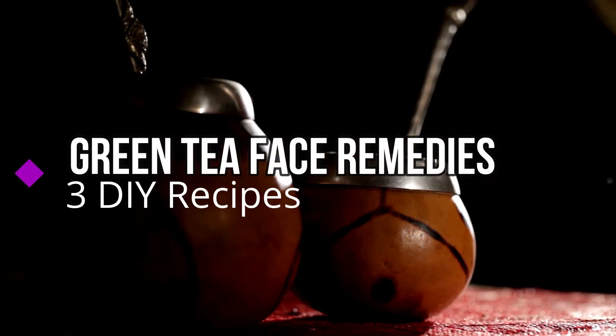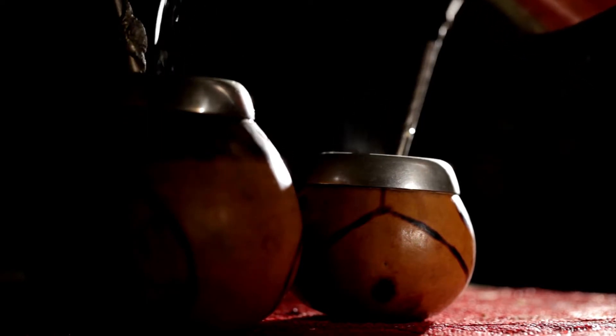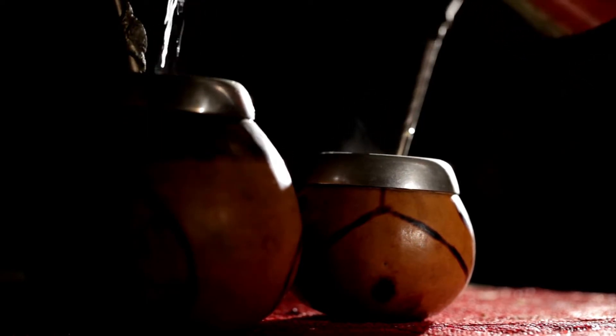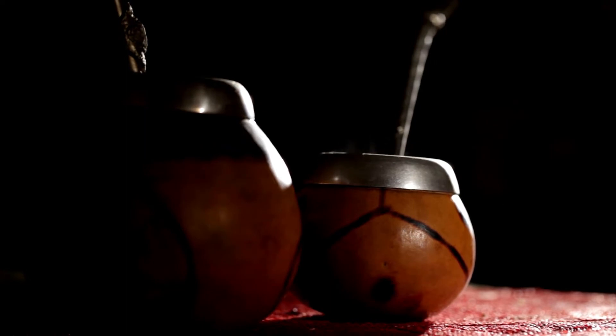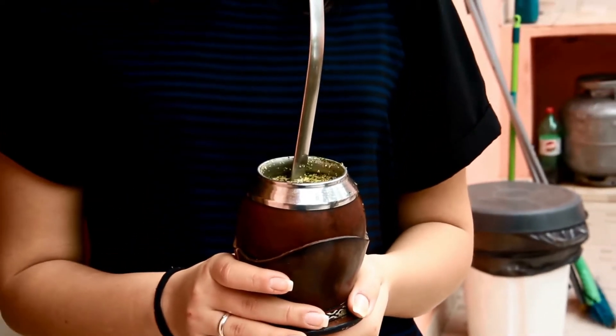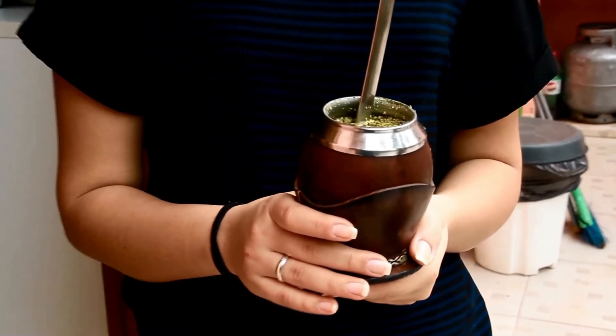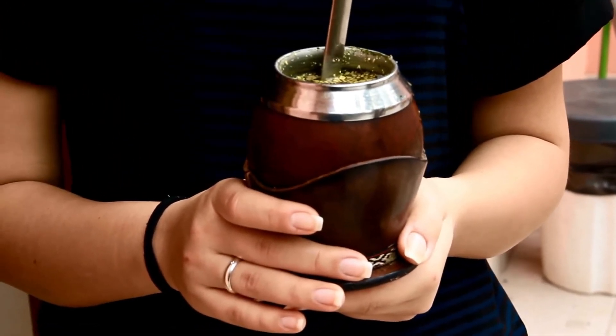Hello and welcome back to the channel. Today's video we're gonna show you five ways that you can use green tea in helping with your skin, in nourishing your skin, and in promoting your skin. Green tea is one of these lovely nourishing herbal teas that is suitable for all sorts of skin types, so it's not really associated with dry skin or oily skin.